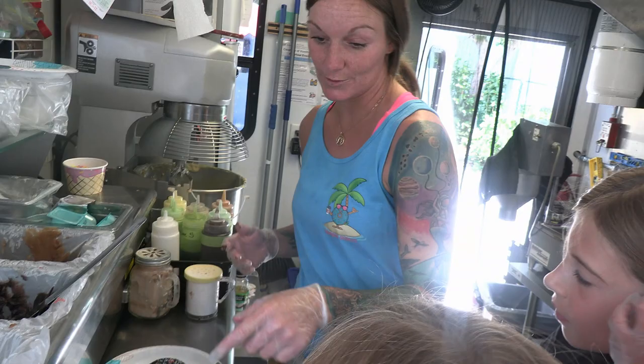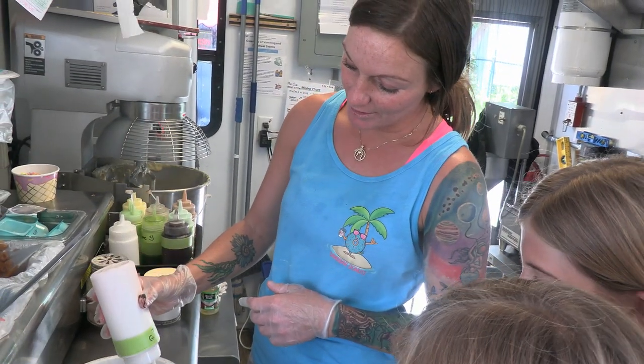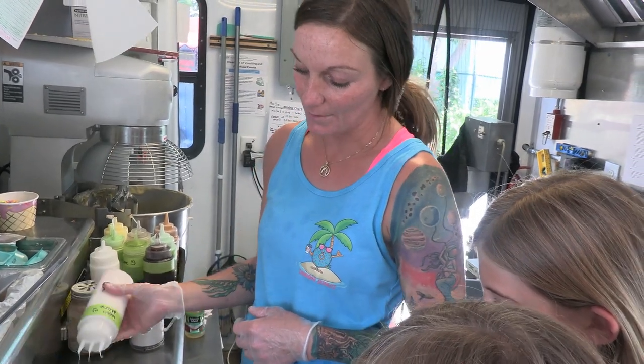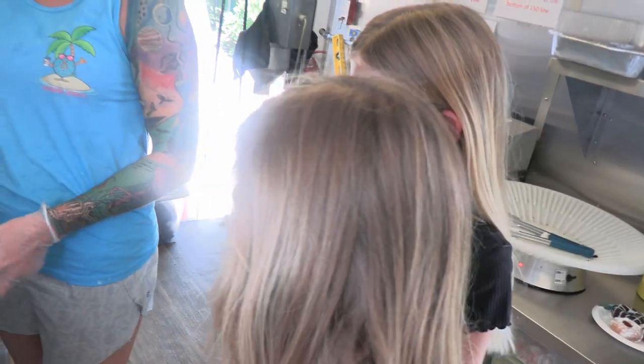Once you have your topping on there, we're going to take our jar of sprinkles — my favorite. Open it up and you're just going to do a couple little dabs like that. Look good to you guys? Yeah. And then here we want some drizzle too. You guys like marshmallow? Yeah! So you take the marshmallow drizzle and go right over the top, just like that. What do you guys think? You think you can handle it? Yeah! All right, your turn.